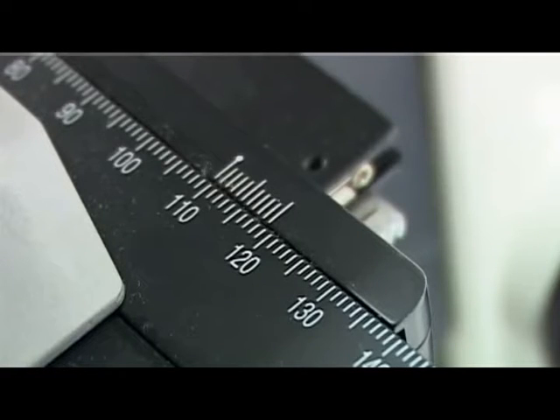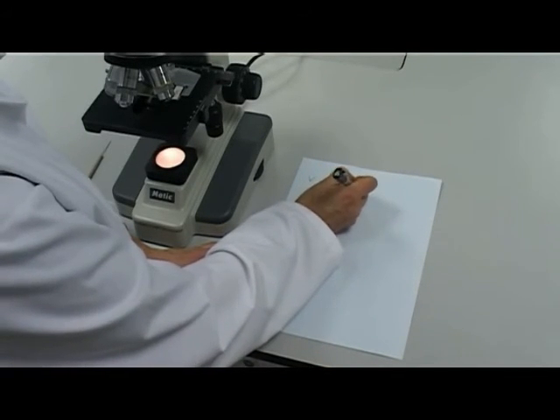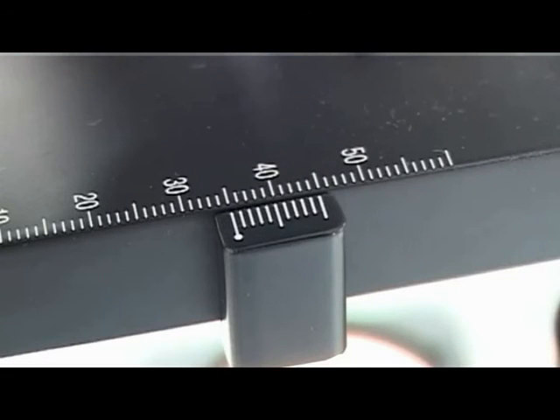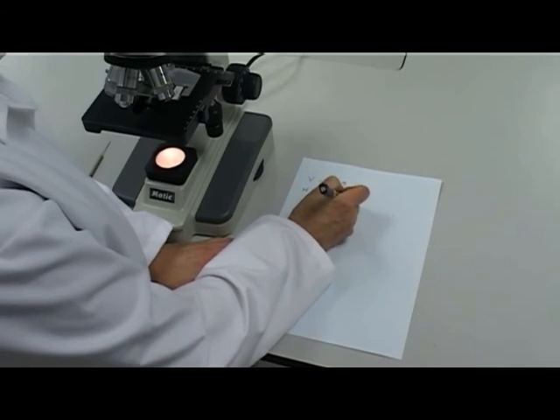To read the vertical vernier scale, take the first division on the main scale that corresponds to the zero on the small vernier scale. If, as in this example, the zero falls between two divisions, take the lower reading. Take the second reading from the first point at which a division on the small vernier scale corresponds exactly with the division on the main scale. Record your reading — in this example, 109.6. Read the horizontal vernier scale in the same way. Record your reading — in this example, 35.3. You have now read the vernier scales correctly.